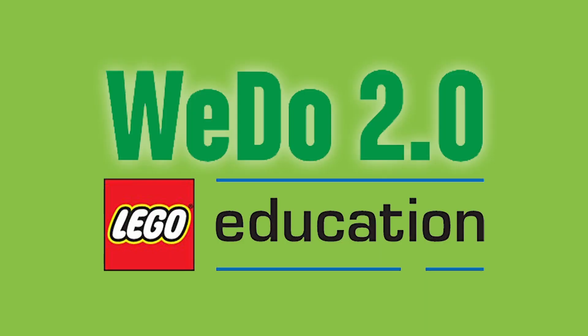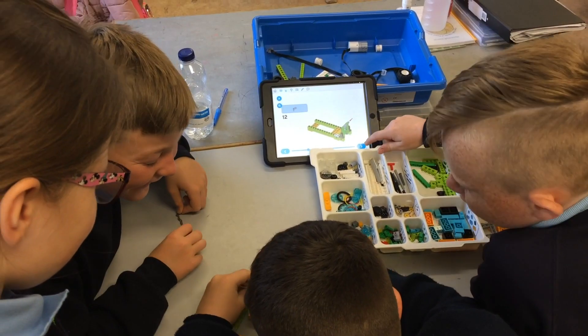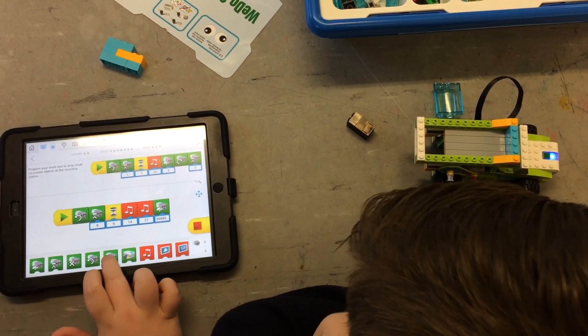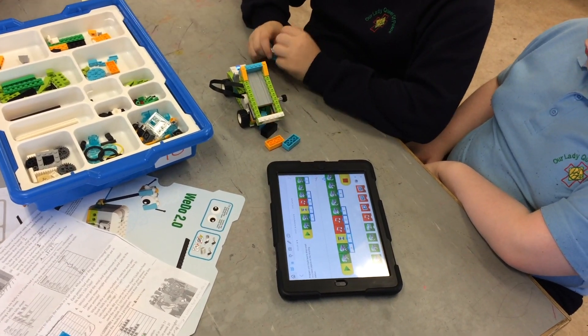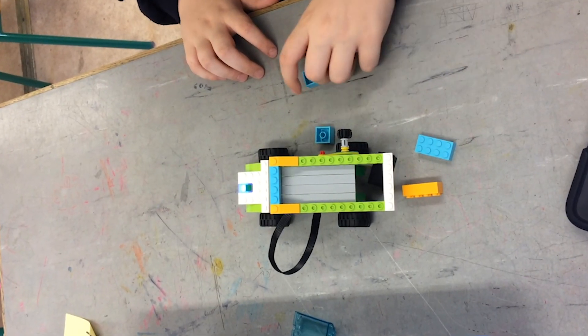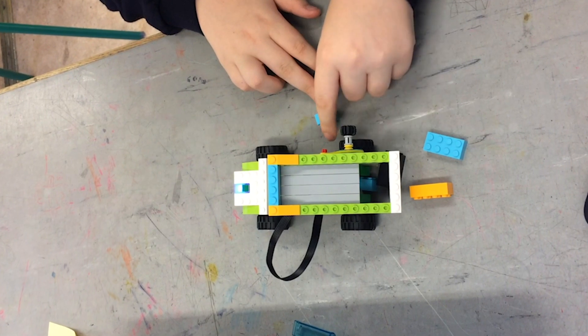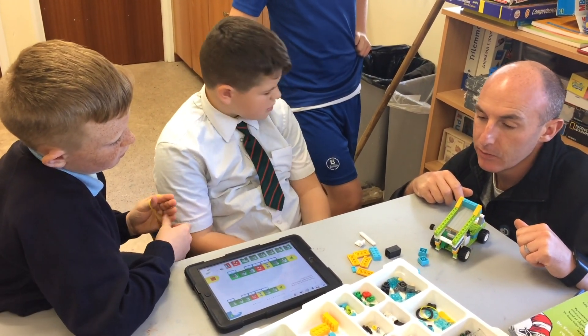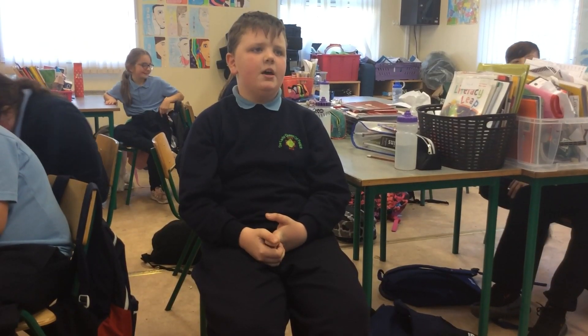We used the Lego Redo 2.0 app on our school iPads to make bin trucks using Lego kits. Our bin trucks were programmed so that the trailer would tilt backwards and release the rubbish. Some of the trucks were programmed to sort Lego bricks according to size — big blocks went into the trailer and smaller blocks went into a different section. That got us thinking: how could we adapt the design to sort soft plastics from rigid plastics?